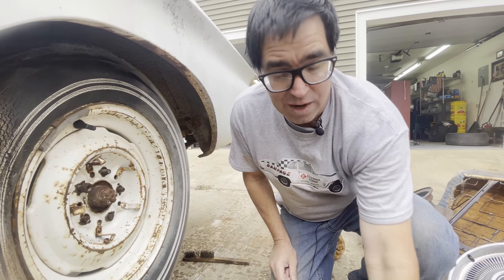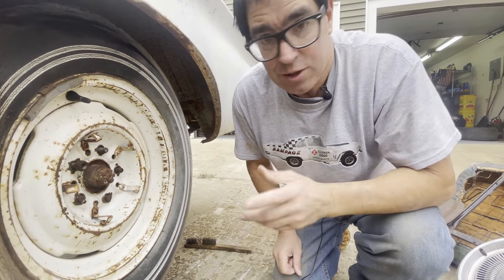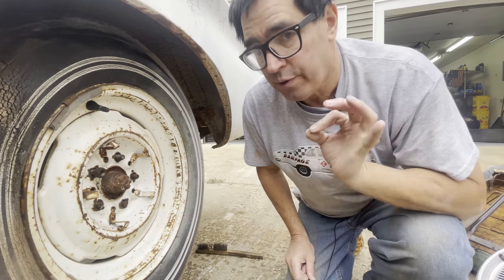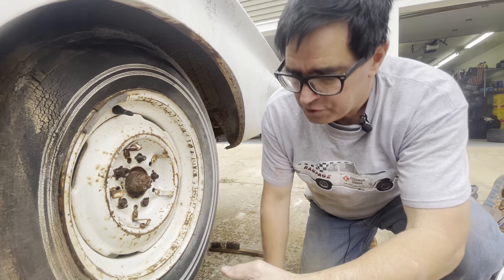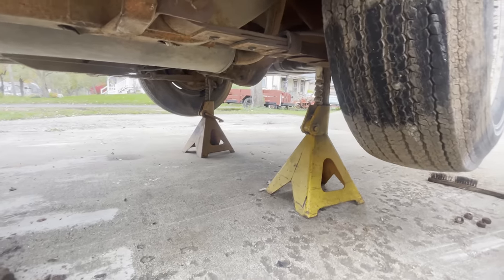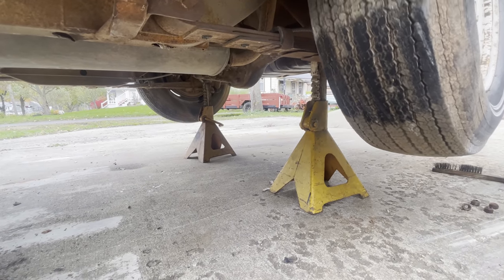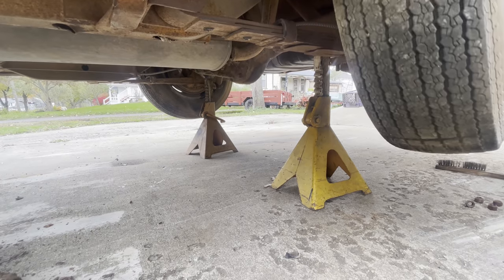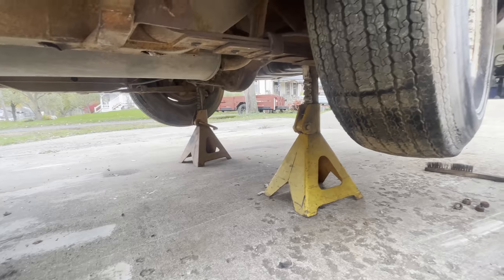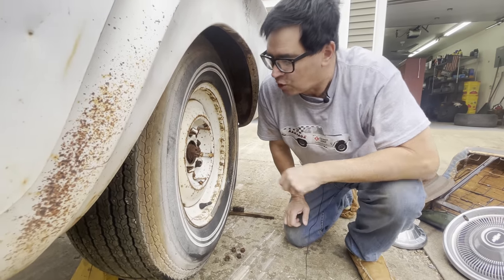Now we're going to focus on one big thing: does this car have the Sure Grip limited slip differential? It was an option, not standard. Police cars would have had either a 2.94 or a 3.23 rear axle ratio. I'm going to turn this tire forward — if that other wheel turns in the same direction, we've got a Sure Grip. It's going the other way. This is an open differential.